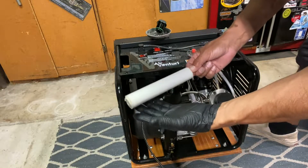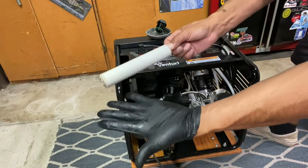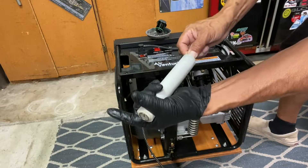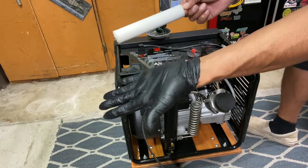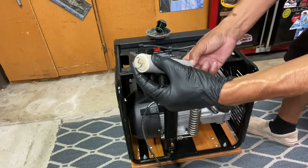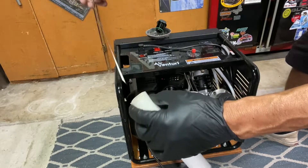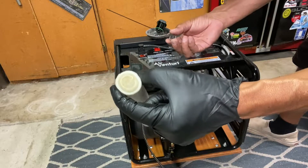I put on a rubber glove and gave the filter a little squeeze — oh yeah, you can see that. It's time to change. What we're gonna want to do is take this piece out right here and save it. I've heard that these are cleanable; I'm not sure, I'm gonna look into it more.